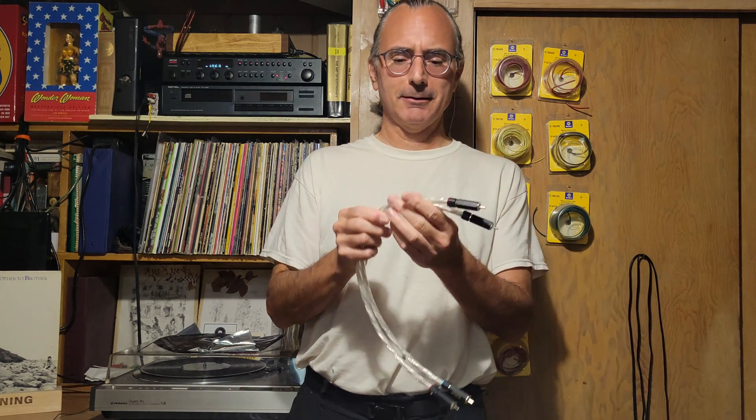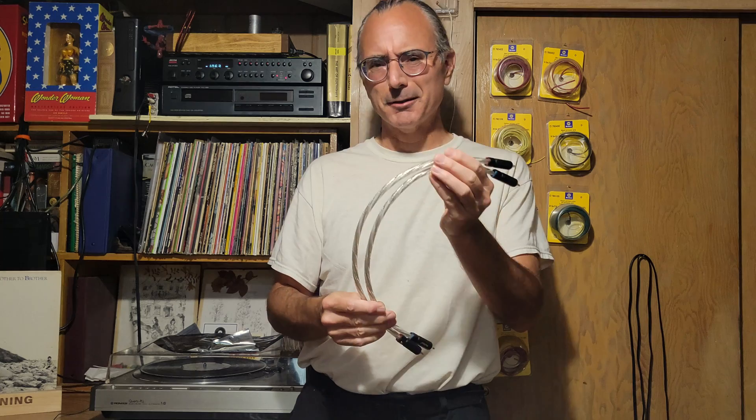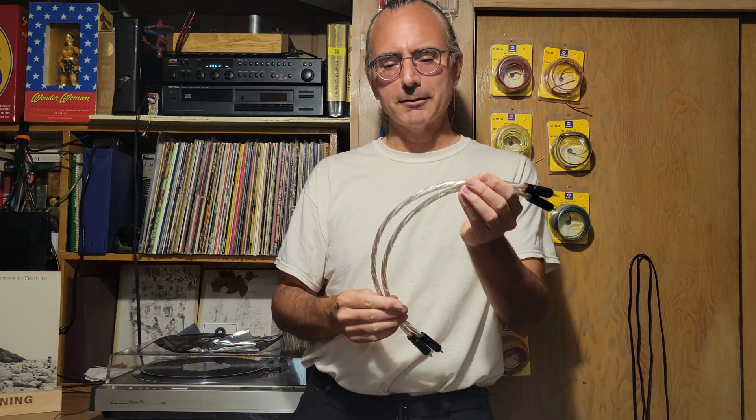Do cables matter? I don't know. I heard some cables the other day that seemed to matter — but those were very expensive cables. These, not so much. They're not freebies, but they were like maybe 30-40 bucks on Amazon.